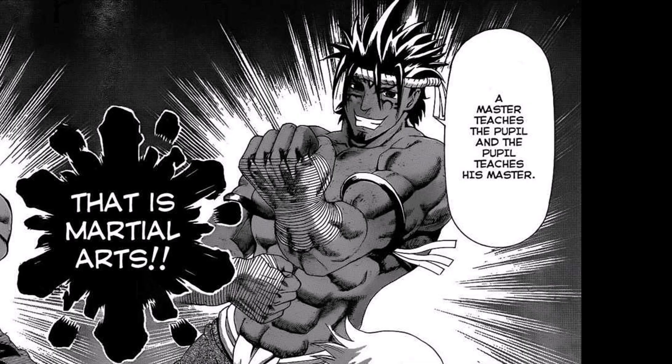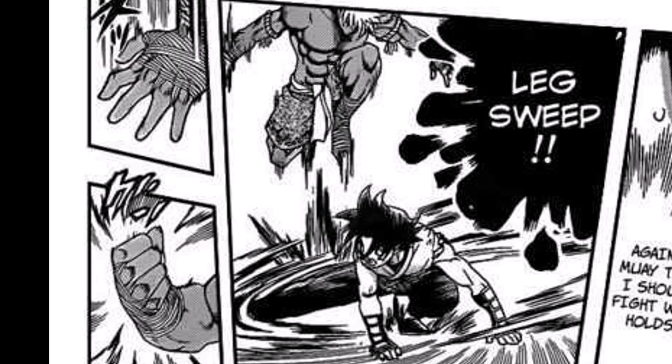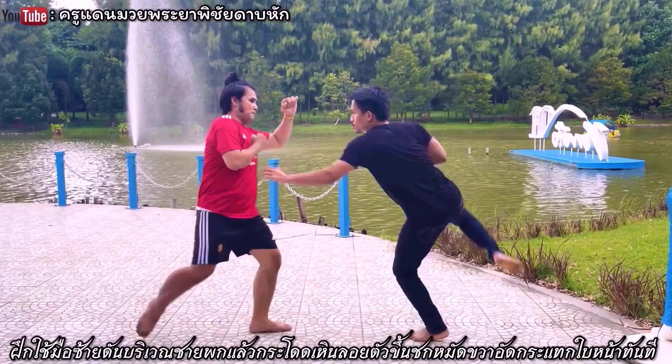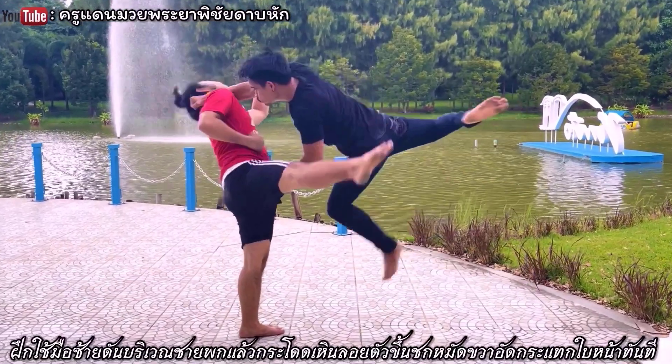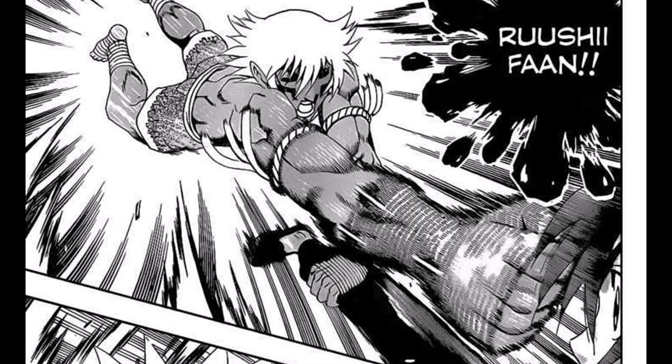Then we have Koukin's master in a stance that resembles the Moilopuri one. Kenichi attacks with a low leg sweep, and Koukin dodges and lands Rusi Fan, which is a Muay Boran technique, but that's not what it is called — it's actually Rusi Erne. There is only one problem: Kenichi is low on the ground and Koukin jumped, so this technique is not really viable in this case.